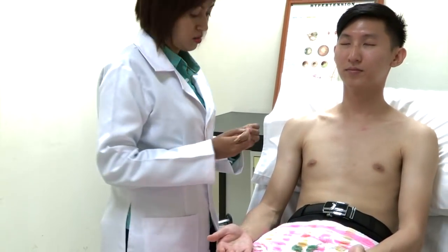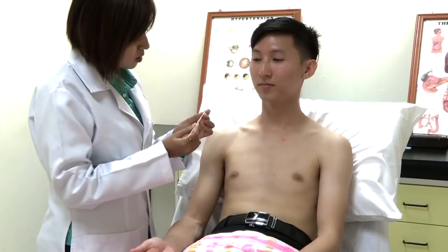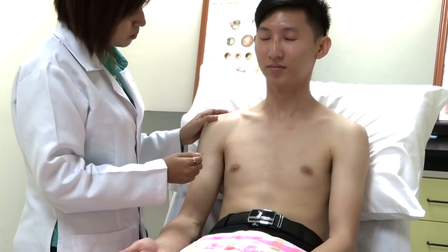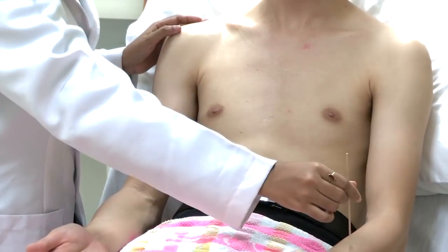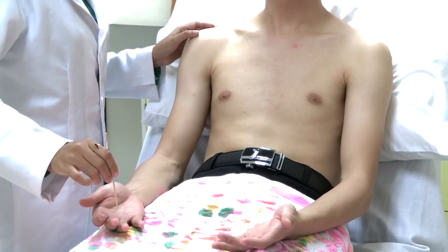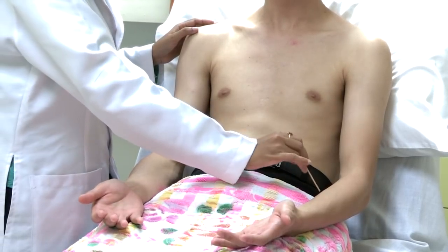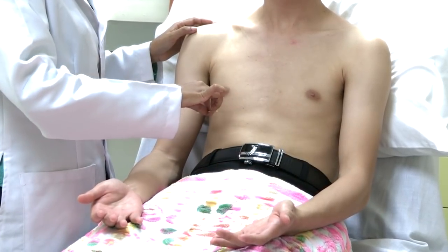I'm going to proceed with pinprick sensation. Can you please open your eyes? I'm going to use this neurotip. This is the sharp end, this is the blunt end — can you feel sharp or blunt? The patient correctly identified sharp and blunt stimuli. I'm going to test it on the upper arm — can you please close your eye? The patient correctly identified stimuli throughout. Pinprick sensation is found to be normal.